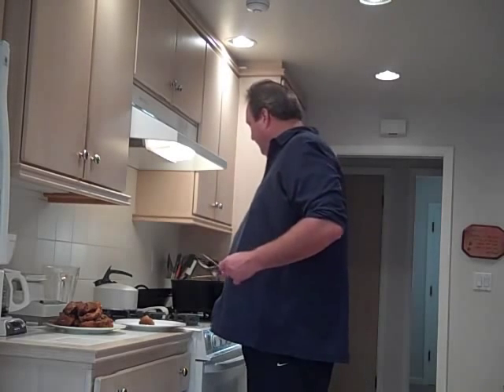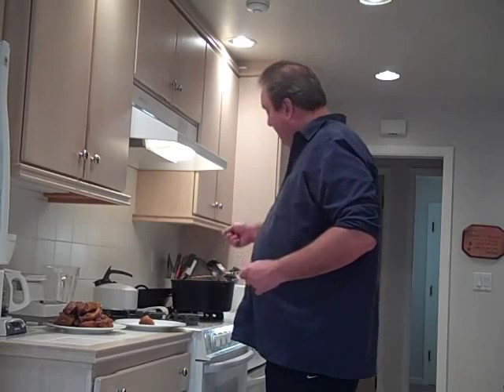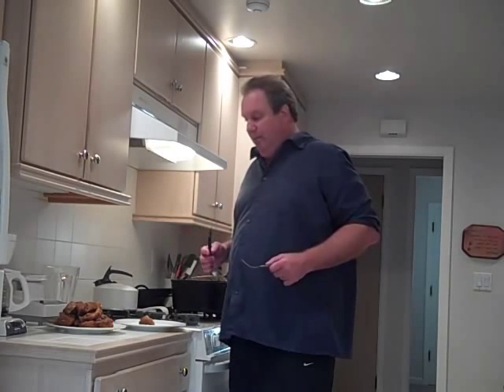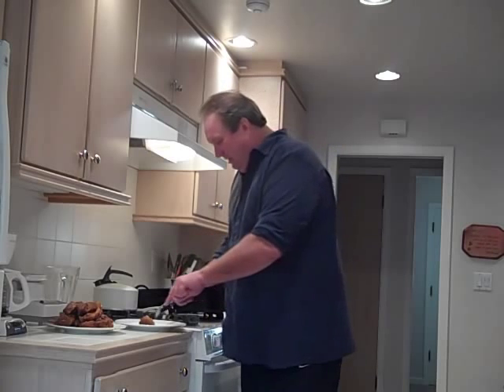Don't forget — the 8½ quart Dutch oven is on sale at our website. Click the link; if you're watching this on the blog, click the link right underneath the video and it'll take you right there, you can get that on sale. If you're on YouTube, get to the blog and click the link. Anyway, let me give this a try.